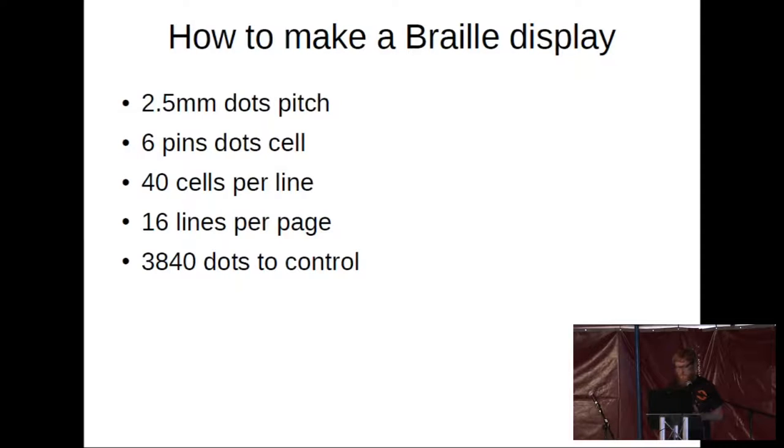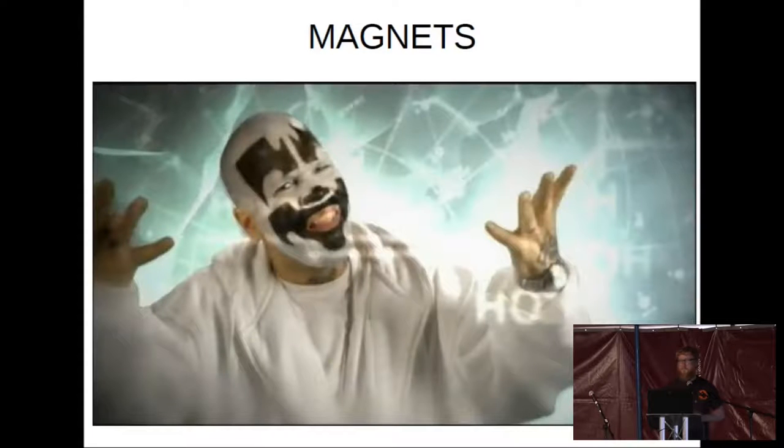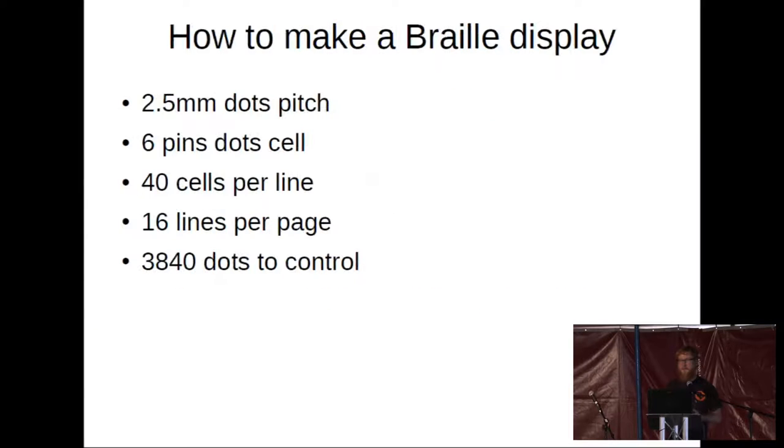The thing that crosses everybody's mind, especially with an electrical or technological background, is that it can be done with magnets or solenoids. However, magnets just don't work. By the time you've built your electromagnet down to a 2.5-millimeter pitch, you get magnetic crosstalk. The core of the solenoid being actuated by the magnetic force becomes so thin that the resultant force on it is nowhere near enough to take the force of somebody's fingertips going over the top.